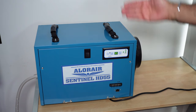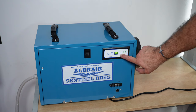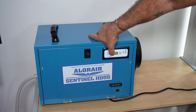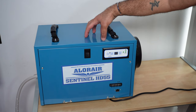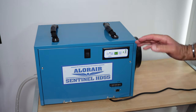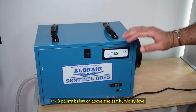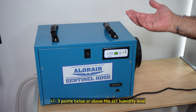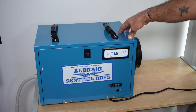Now I want to show you how to set a certain humidity level. With these arrows, you can set the desired humidity level. I'm going to bring it up to 50. When the humidity reaches 50, the dehumidifier will continue operating until it goes 2 or 3 degrees below 50, then it will stop at that humidity. When the humidity rises above 50 again, it will turn back on. This is the automatic operation of this dehumidifier.